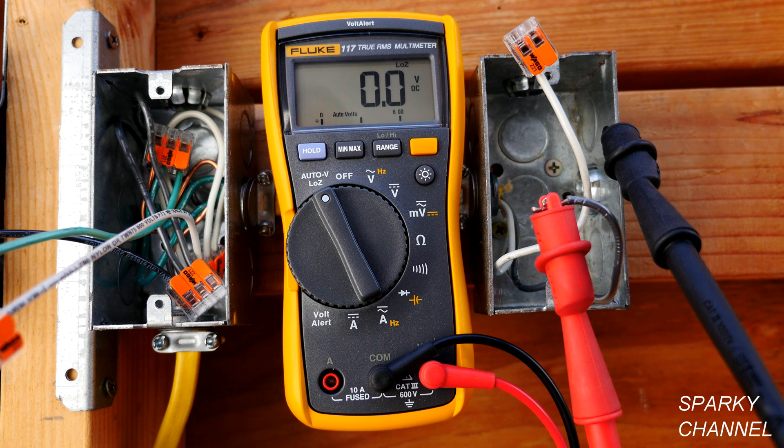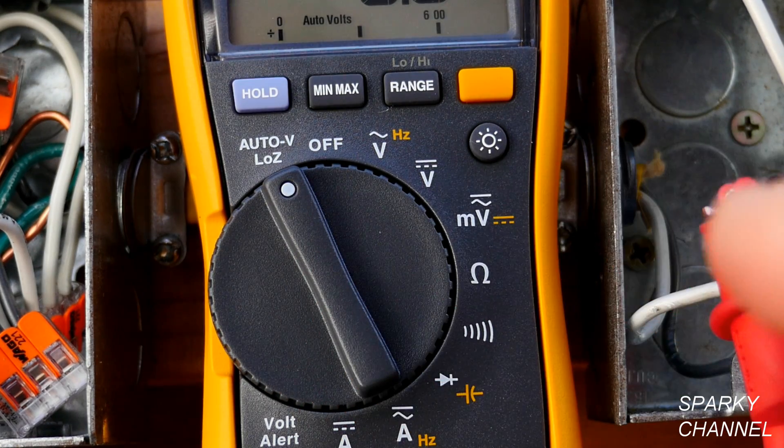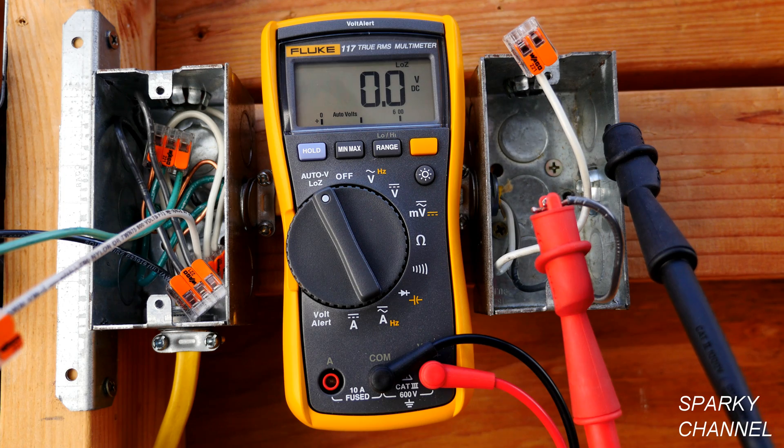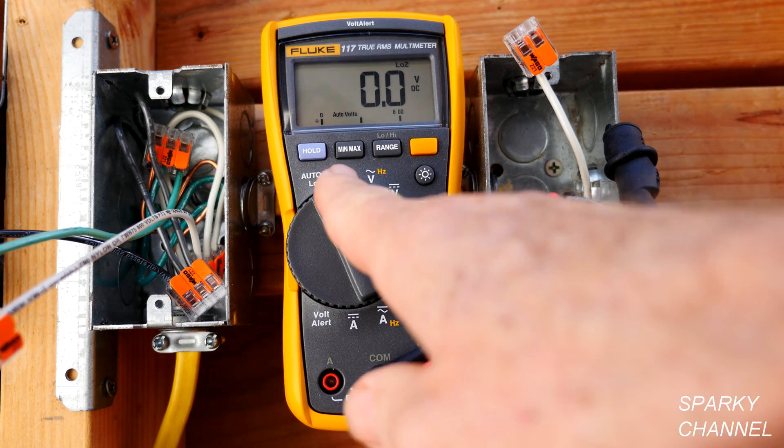Impedance is the resistance of an electrical circuit to alternating current. This is the Auto V Low Z setting. Auto V is an amazing setting where you can put your leads across a positive and negative in a DC circuit and it will automatically sense that it's DC and give you a DC reading. Or you can put it across the hot and neutral of an AC circuit and it will automatically give you an AC reading — it just gives you the voltage. But that's not the subject of this video. The subject is the Low Z setting.